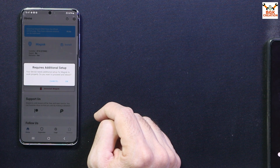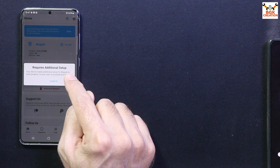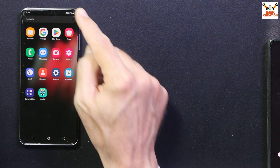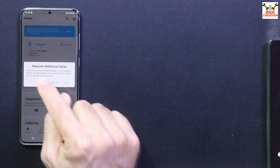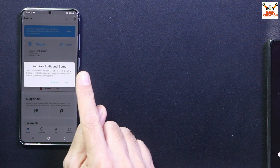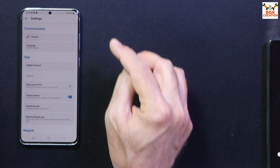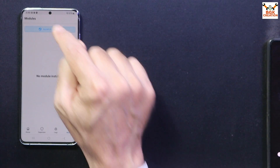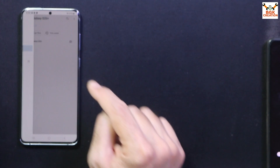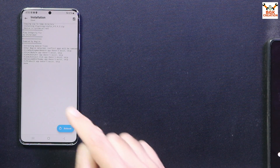When installation is done, tap Open to open the Magisk application. Tap Allow, then read the prompt: 'Your device needs additional setup for Magisk to work properly. Do you want to proceed and reboot?' If you see this window, tap OK and let the phone reboot once. After rebooting, open the Magisk application again. This time if you see 'Your device needs to reflash Magisk,' do NOT tap OK — tap Cancel every time you see this window.